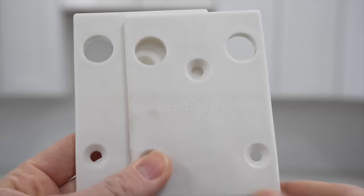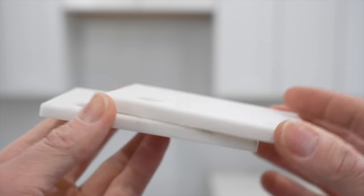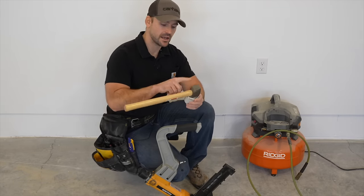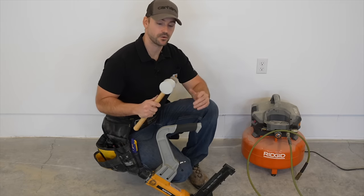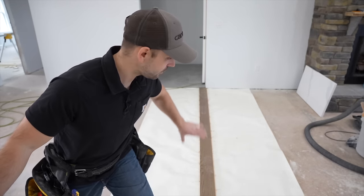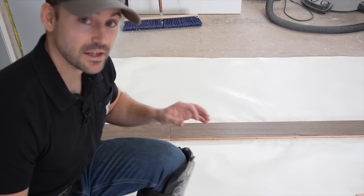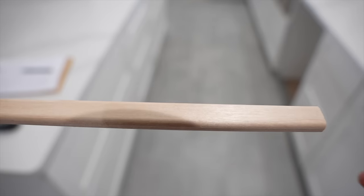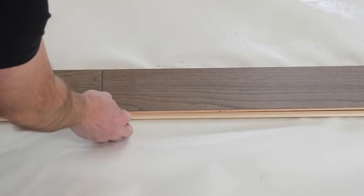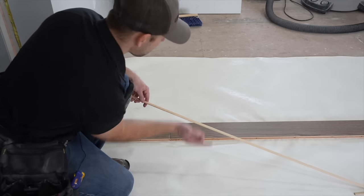This nailer also came with different base plates so you can switch them out for different thicknesses — half inch, five-eighths, or three-quarter inch floor. The mallet that came with it has a steel end and a rubber end. Because there was a lot of pre-drilling on this first row there's a lot of wood dust, so we've got to sweep all that out of the way before continuing. Since we started the row in the middle of the floor we've got to install what's called slip tongue or spline — it slides into the hardwood floor's groove side and creates a tongue so you can continue the floor in both directions.